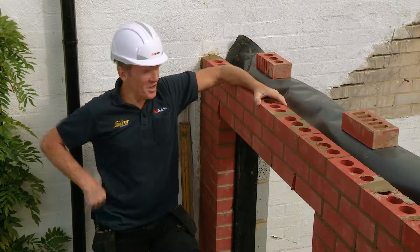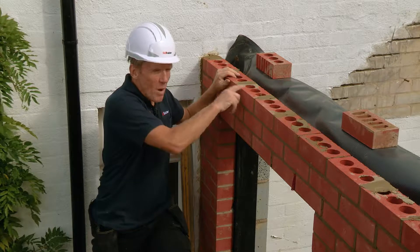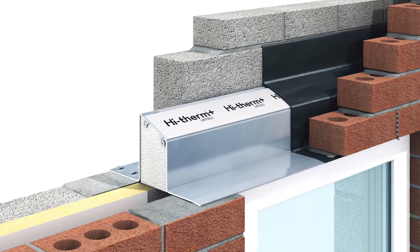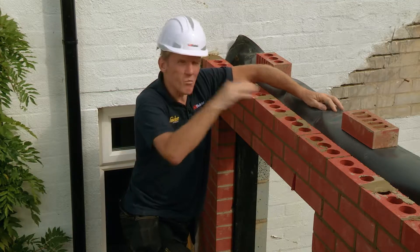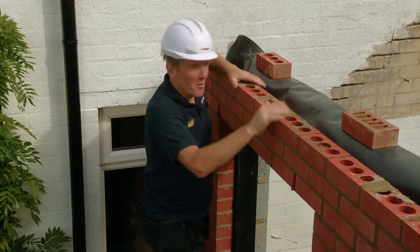So that's it — the high therm lintel is in place. You can see for yourself just how much quicker and easier this one-piece solution is than using those two lintels, because it's such a simple and effective way of reducing the cold bridging to an absolute minimum across lintels.